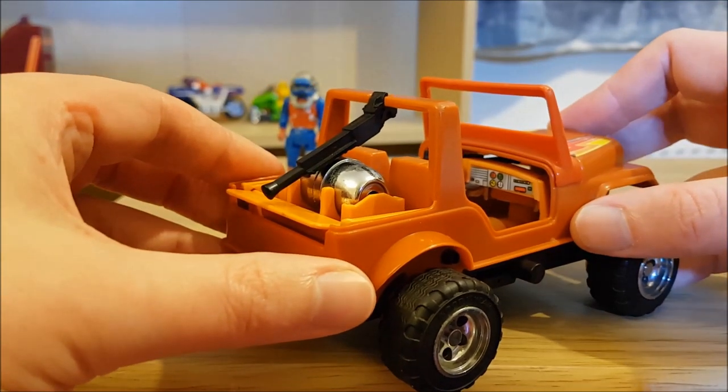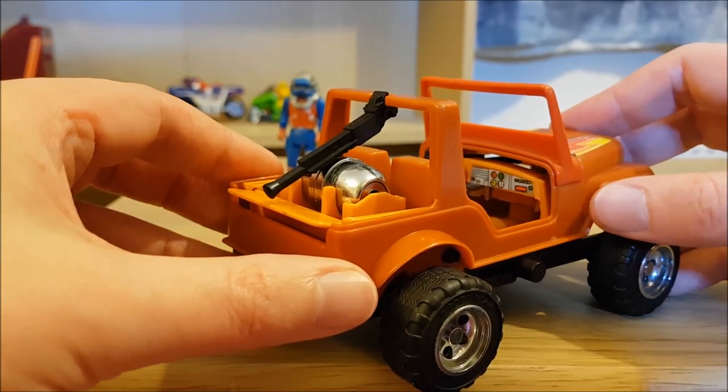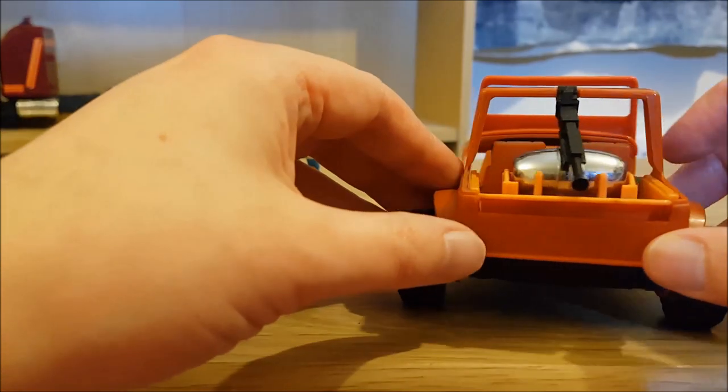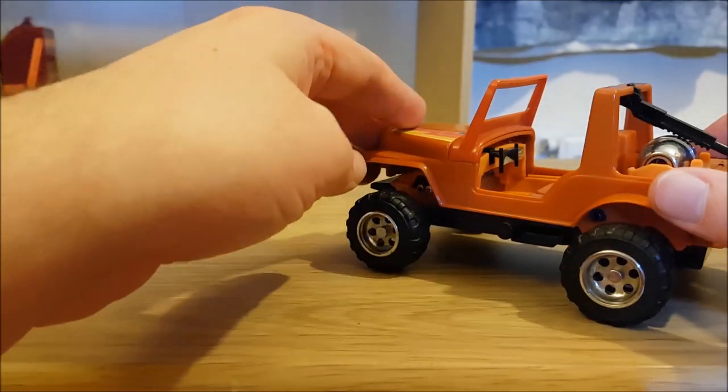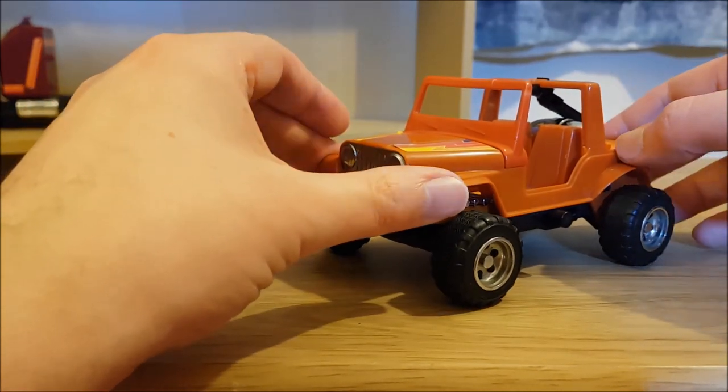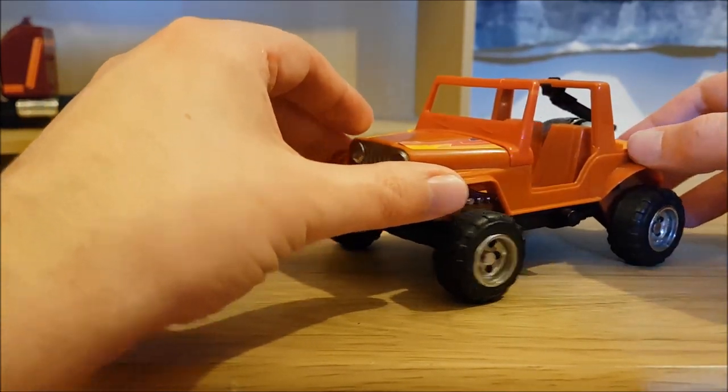And this has been kept in tremendous condition. I think this was a loft find for the seller on eBay, and I'm quite happy for it because if it was kept in a loft, it's been stored very well.